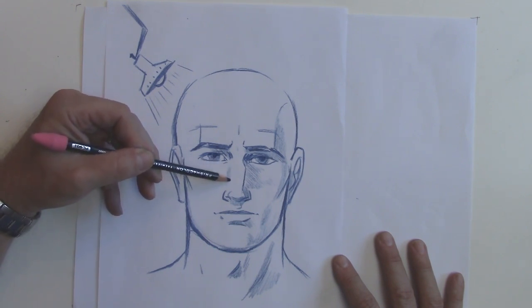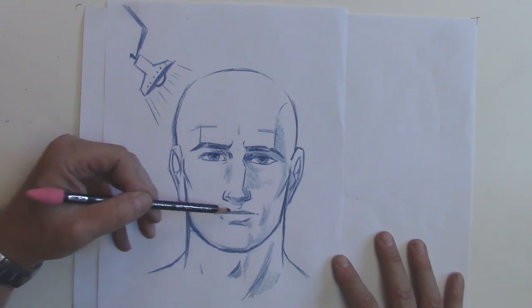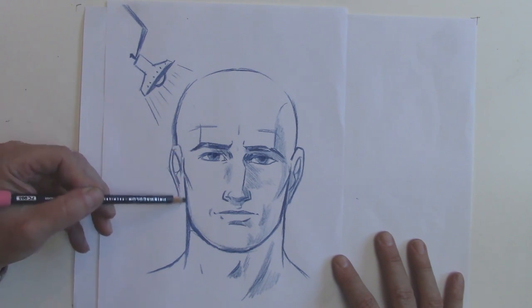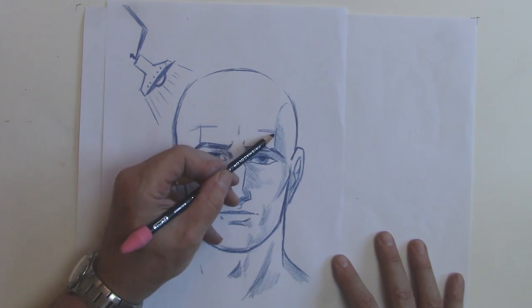Now we have to add a little bit here just to help define the picture, and also because there will be some shadow on the other side — it's not completely immune to shadow. It's the muscles of the mouth. A little shadow here because it's further away from the light, and a little shadow here.